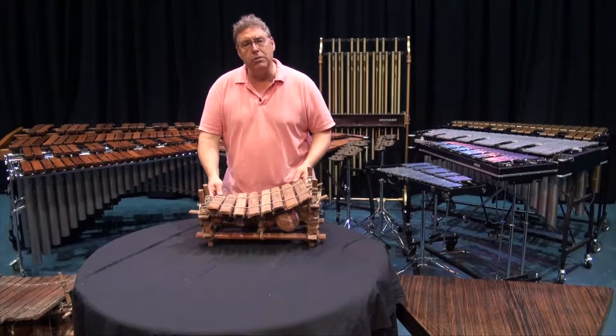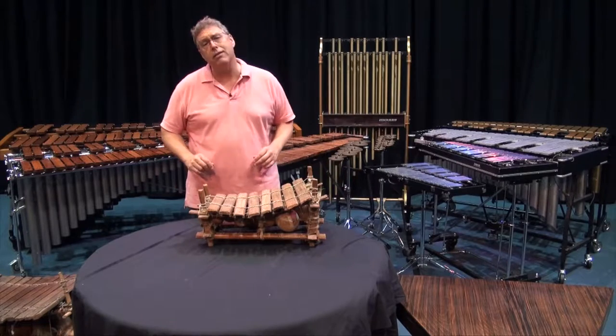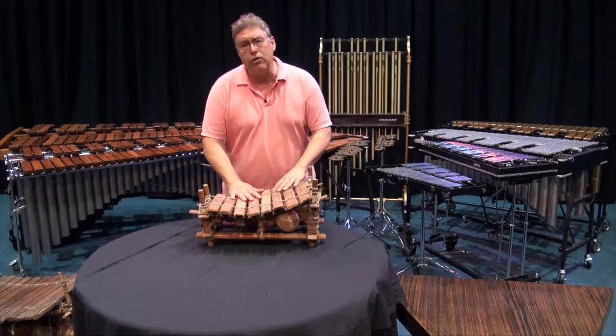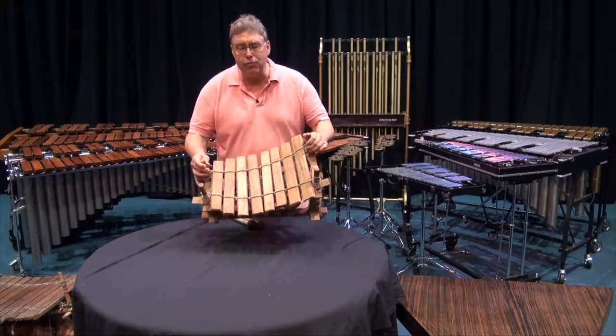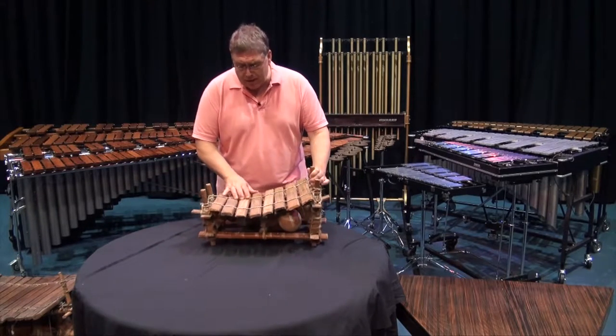The xylophone — an instrument that we will look at in greater detail in a few minutes — where does this word come from? Well, 'xylo' or 'xylome' means wood. And 'phone' is something that you play, so xylophone means something that you play made out of wood.